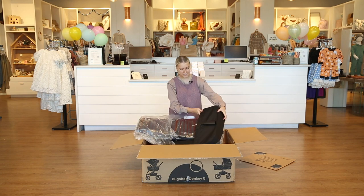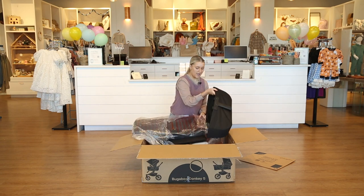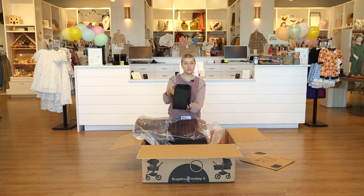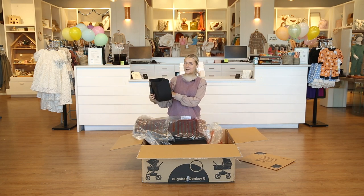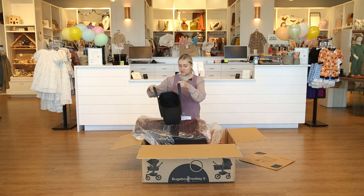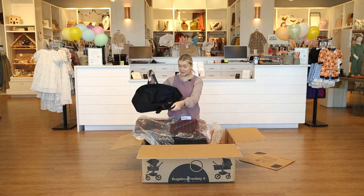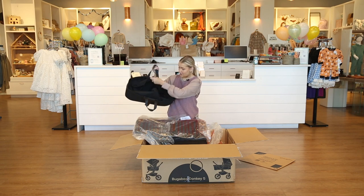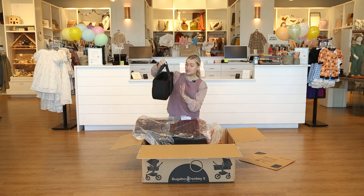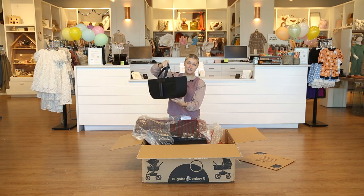First out of the box we have the side storage basket that actually attaches to the stroller. I love how Bugaboo did that — it's new and creative and super convenient. It's super big, it's got a zipper pocket on the top so you can keep things enclosed in there, and it just attaches right to the side of your stroller for a lot of added convenience.